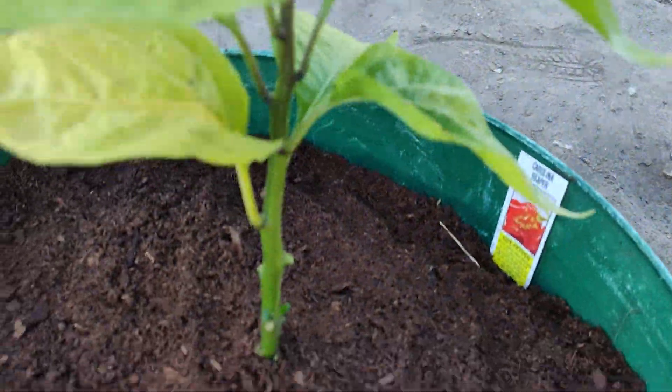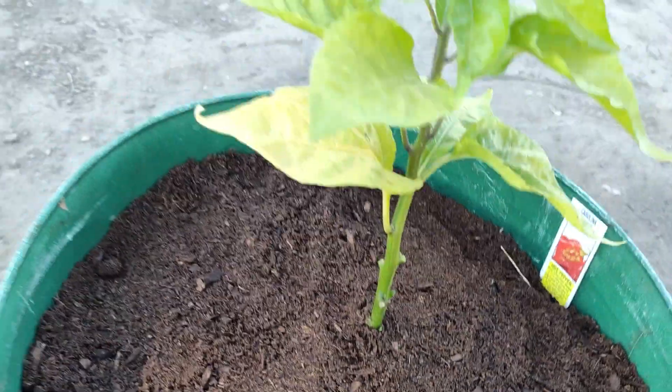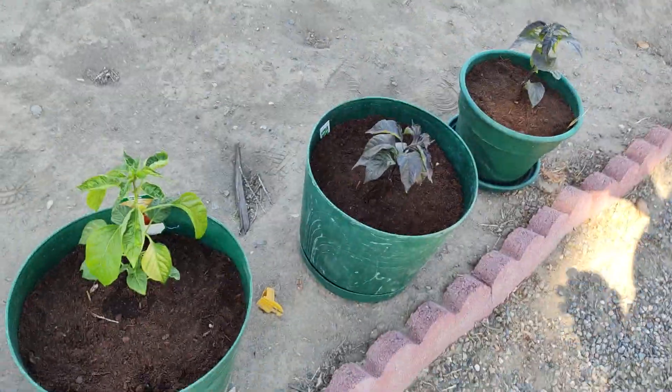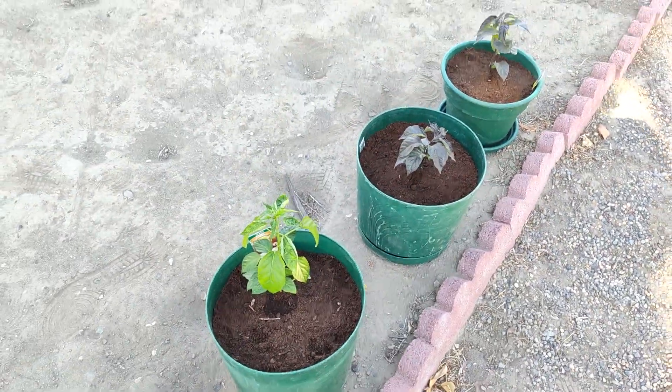Scotch bonnet, and right here we got a reaper. So we're gonna grow them up and see how they turn out. If they turn out well, we're gonna save them and keep them all year, and you'll see what they turn out like.